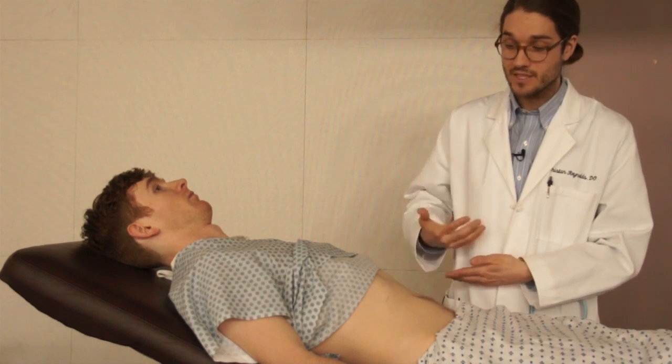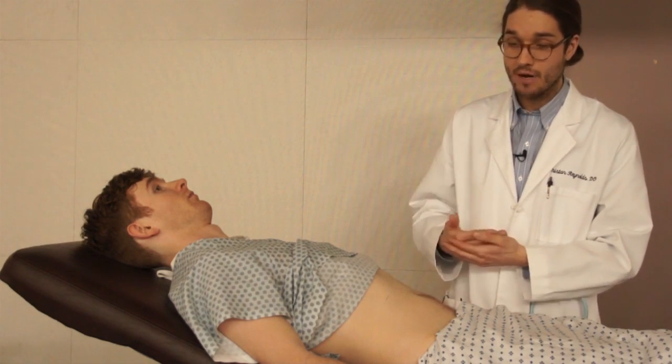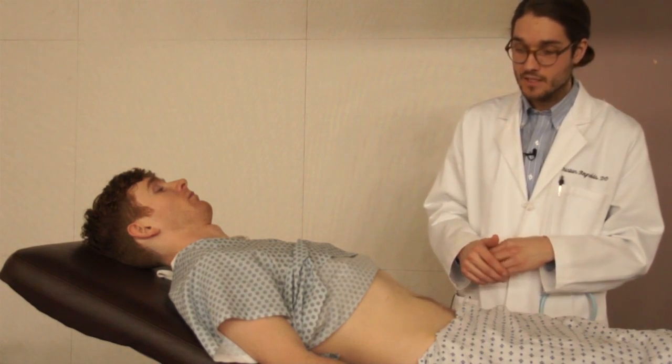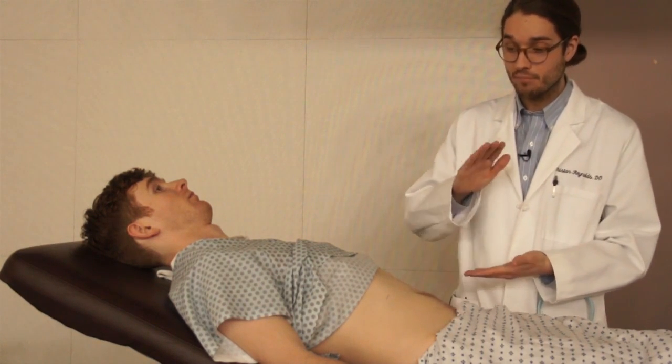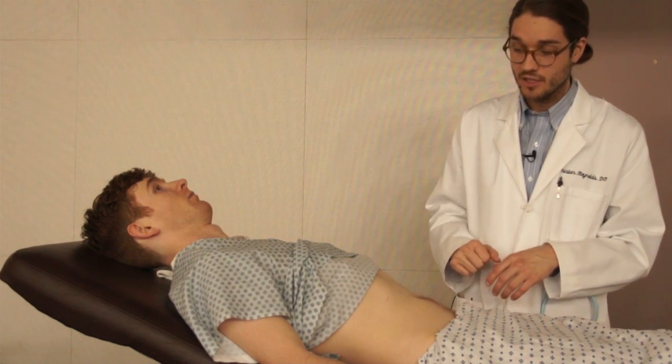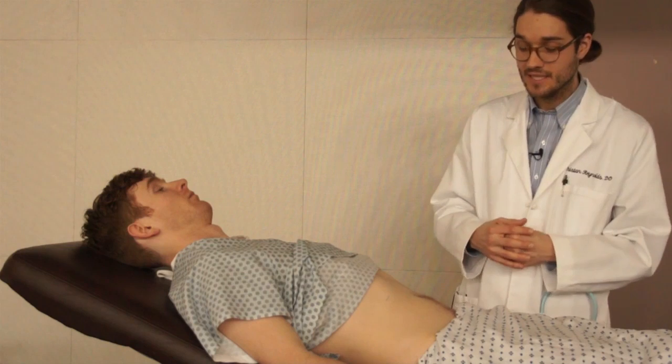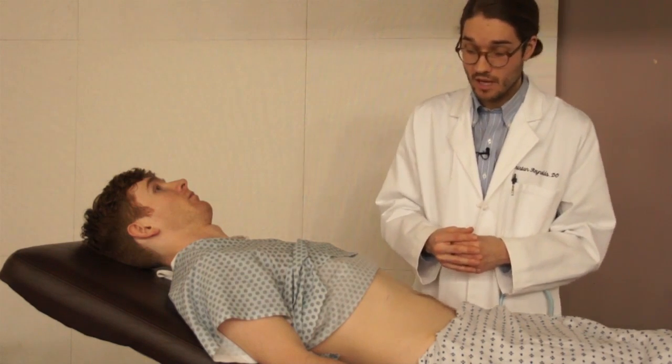Therefore, they're going to stop taking a deep breath in abruptly, and they're going to report pain in their right upper quadrant with that motion. So, a positive test is really an abrupt stop in their inspiration and acute pain in that right upper quadrant, which should be a sign of inflammation of the gallbladder.